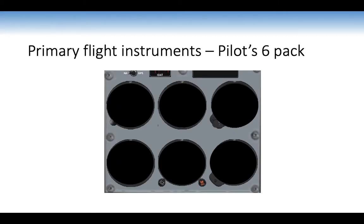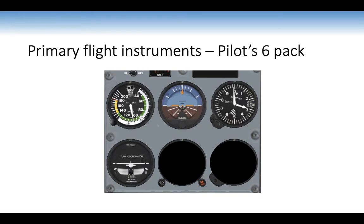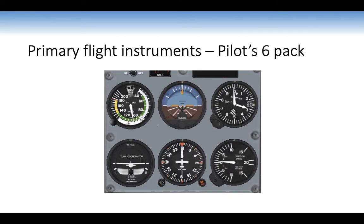Identifying the six-pack: top left is the airspeed indicator, then the artificial horizon in the centre, and the altimeter. Bottom row has the turn and slip coordinator, the directional indicator (also called the heading indicator), and the vertical speed indicator. The designers placed the artificial horizon in the middle because it is extremely important — just as attitude is key in visual flight rules flying, so is the artificial horizon in instrument flying.